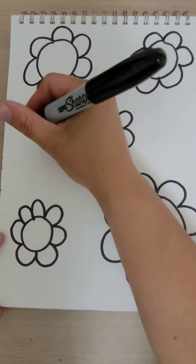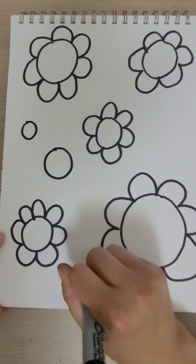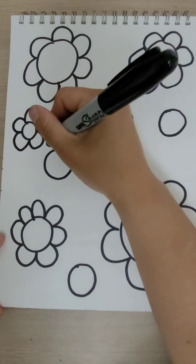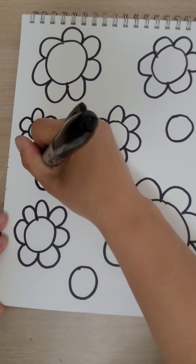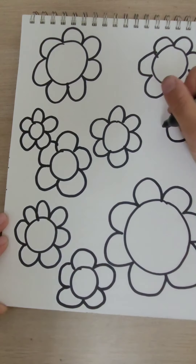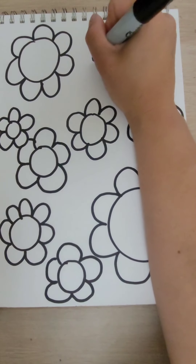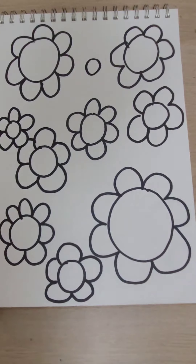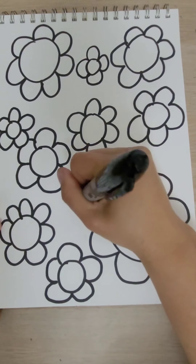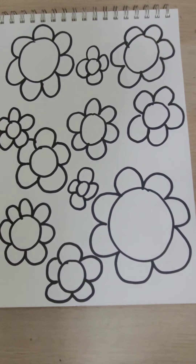That's a good start. Let's go ahead and start adding some more flowers — we want to fill this whole paper up with flowers. I'm going to add some more circles in. Let's try to add 12; 12 sounds like a good number.